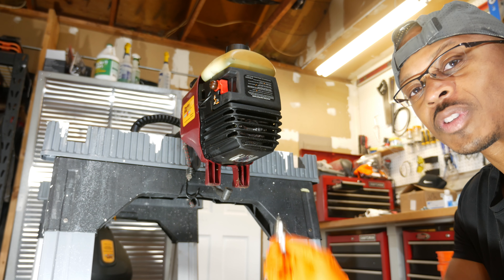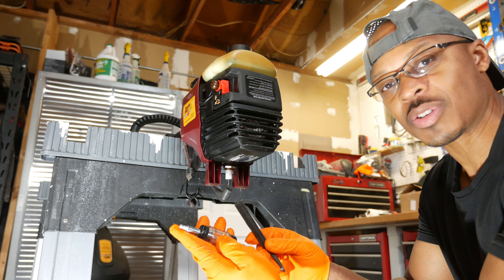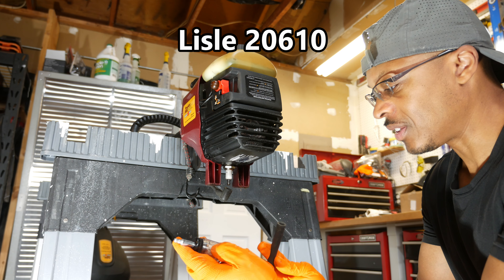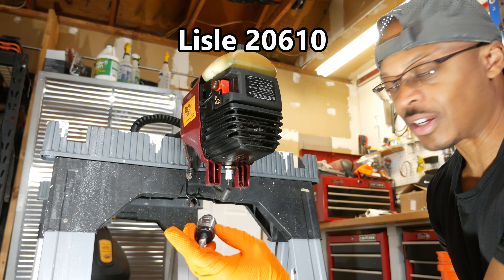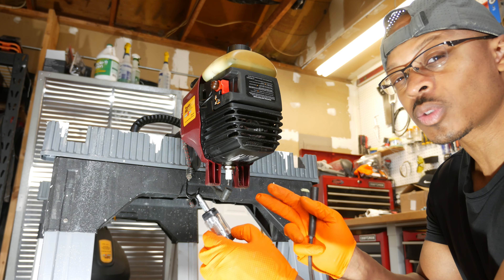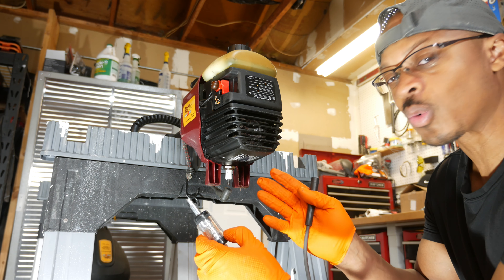I'm going to put the spark plug back in, and then we'll move on. This is another tool you can use for diagnosing issues with small engines — it's a spark tester, this one happens to be by Lyle. There are two ends to this tool. The bulb in the middle lights up when the engine is running. In our case, this tool is probably not going to provide much information because the engine is running for a while — it's not running rough, it just runs for a while and then stops.